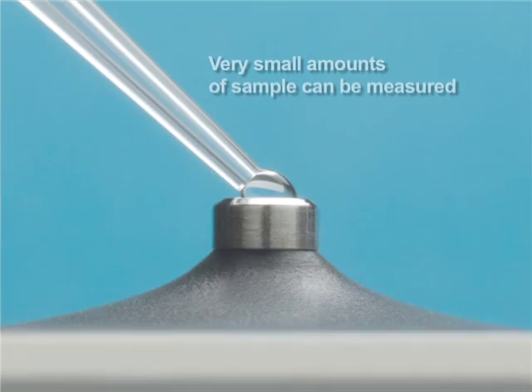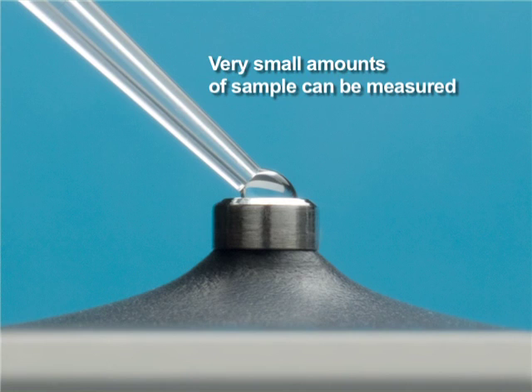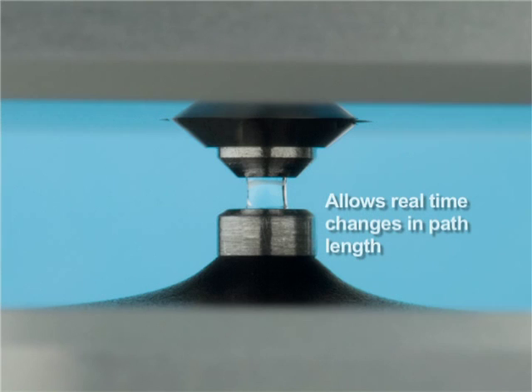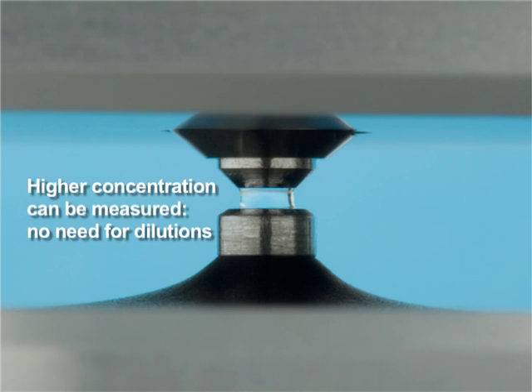Very small amounts of sample are needed for measurement — one to two microliters. Cleanup simply requires wiping the optical surfaces with a laboratory wipe, and the path length automatically changes in real time during the measurement. In addition, shortening the path length enables the measurement of higher concentrations, which effectively removes the need to perform dilutions for most protein samples.